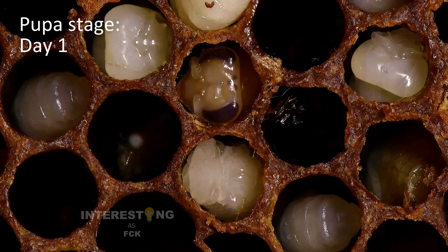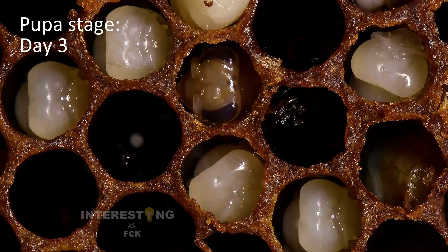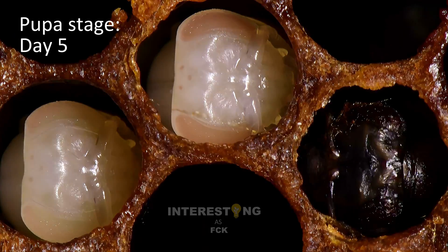The larval stage lasts about six to nine days. When the larva is big enough, it is covered in wax by worker bees. We removed the cap from the cell for filming to show the full hatching process.